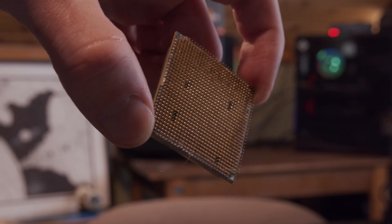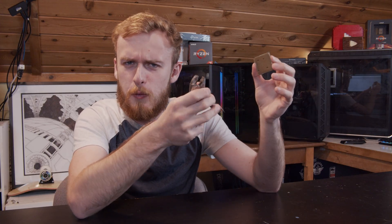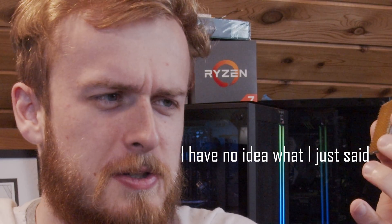Have you ever wondered what would happen if you started removing pins from your CPU? Well, me neither until about five minutes before this video, and then I had that weird thought. So in today's video, we're going to take a demolition to some CPUs and see exactly what happens when we plug these suckers in after removing some pins.